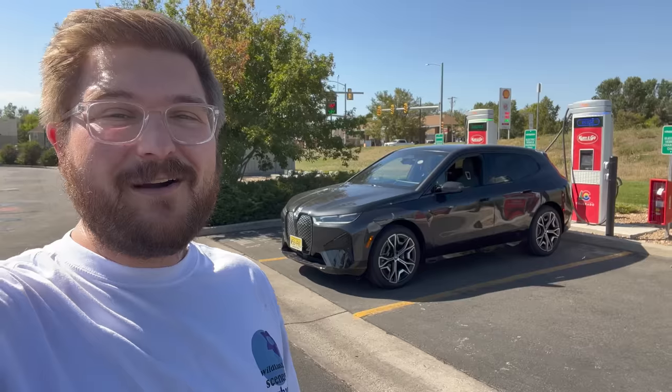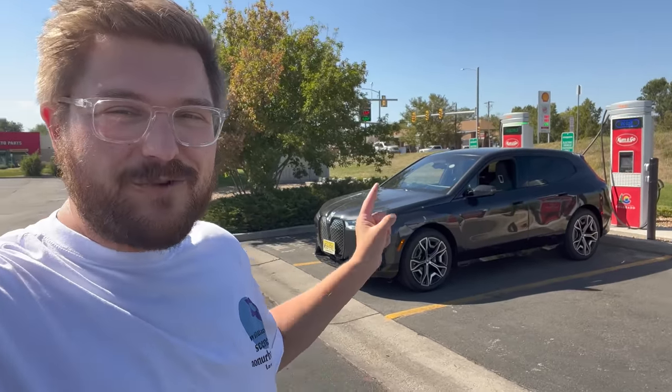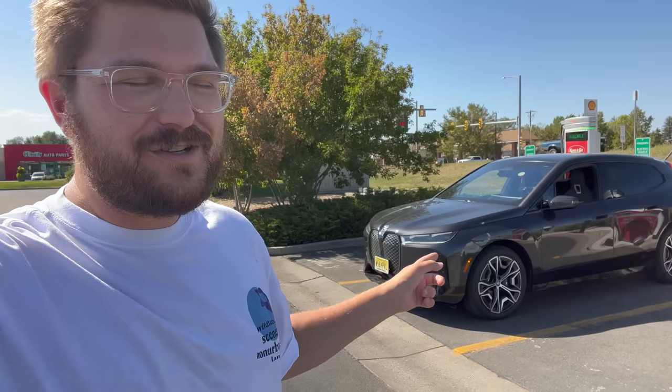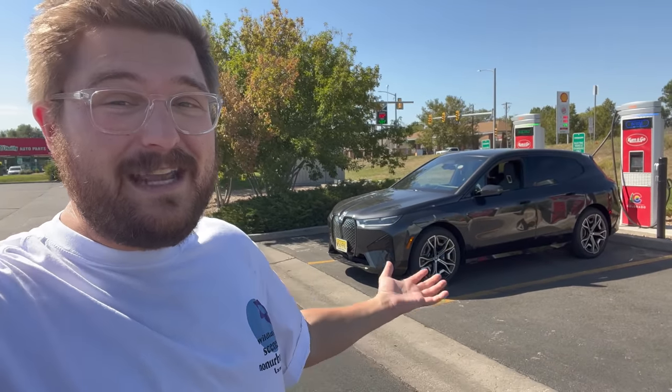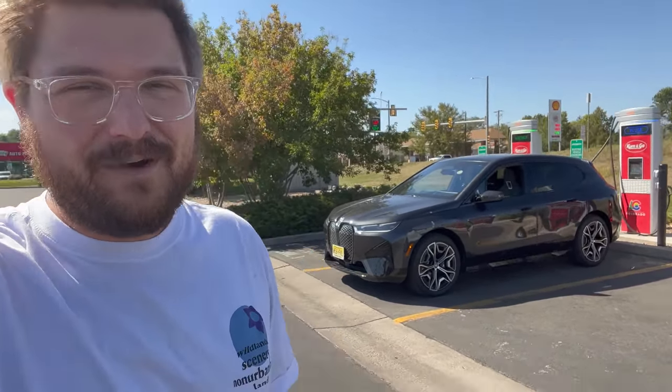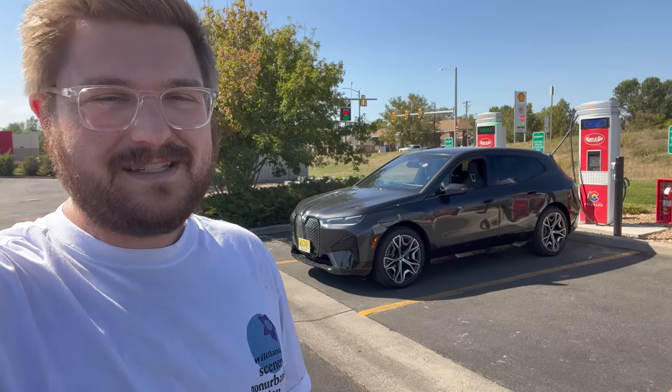Conditions today are pretty good for the test. I'm really curious to see how far this car will go because just in my predictions from driving it the last couple days, this thing just keeps going and going. We're talking deep into the 300-mile range and maybe even 400 miles around town if I'm driving it easy. So let's see how far it goes in our typical test.